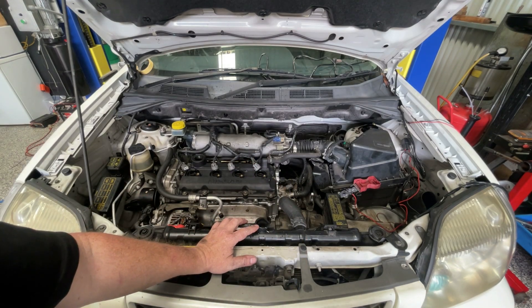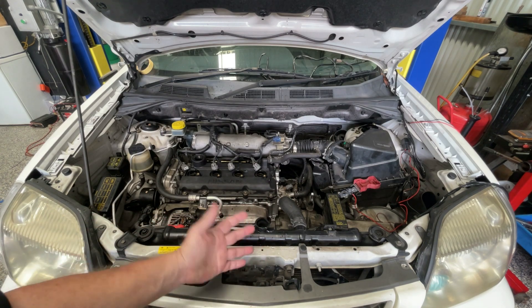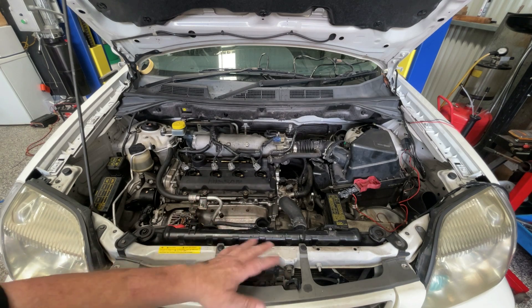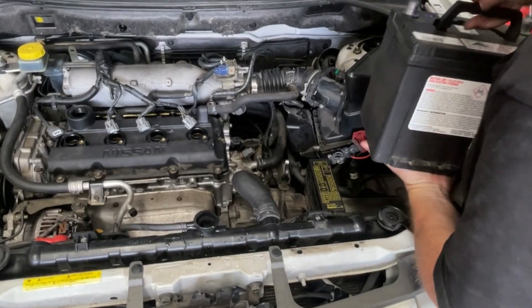It's an irritatingly slow fill — it's quite a small filler neck. I put about six litres in, which is roughly one and a half gallons. That's not necessarily the full capacity, but that's got it started. Time now to put the battery back in.